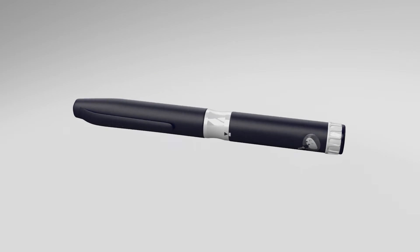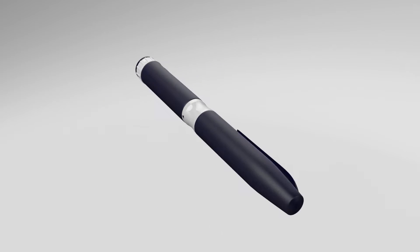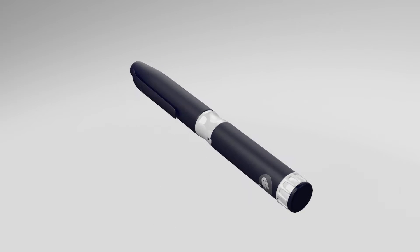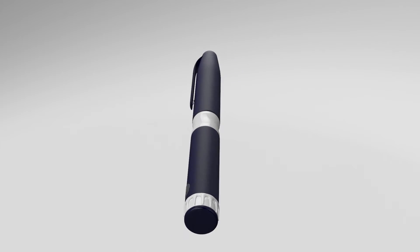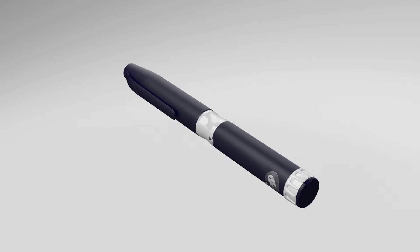This video will introduce you to the usability of the reusable injection pen to be used exclusively with the drug product for osteoporosis treatment. Please follow the instructions provided by your medical professional for the medication.